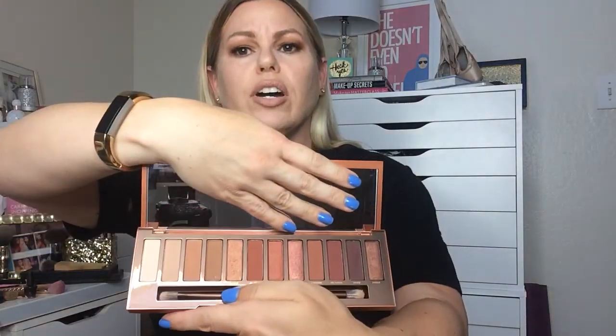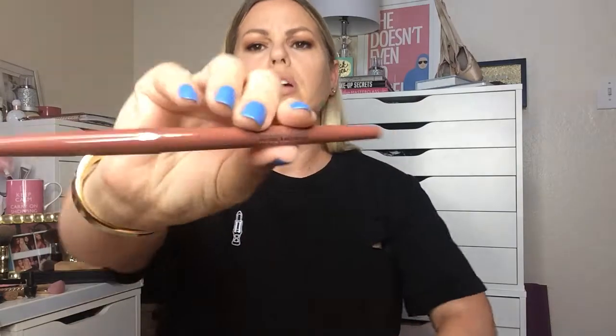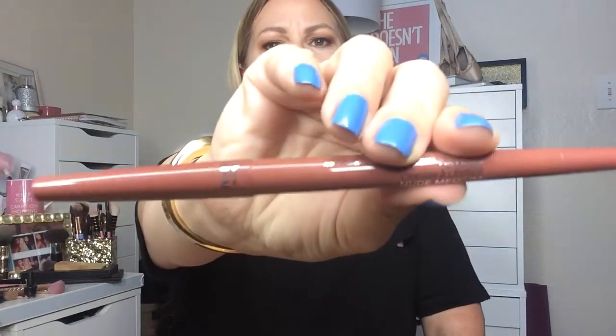Oh my God, you guys, it's so pretty — you have to get it, it is so gorgeous. And on the lips I have the Smashbox Always Sharp Liner in Nude Medium — I don't think you can see that, but it's Smashbox Nude Medium — and then I have the KKW Kimberley Gloss on top.